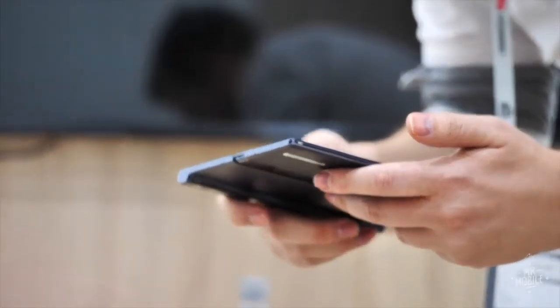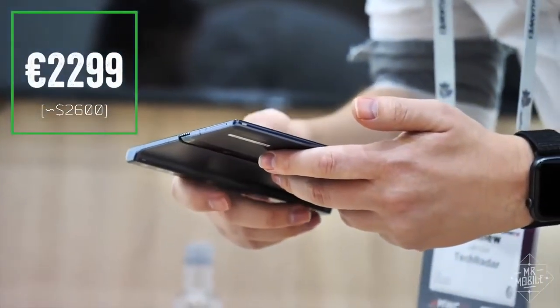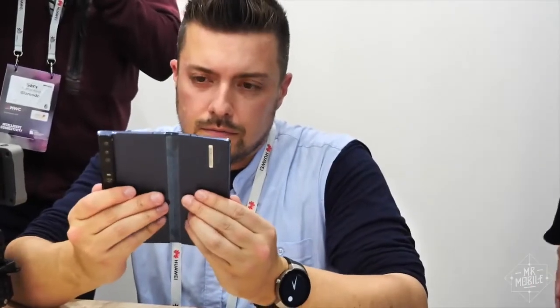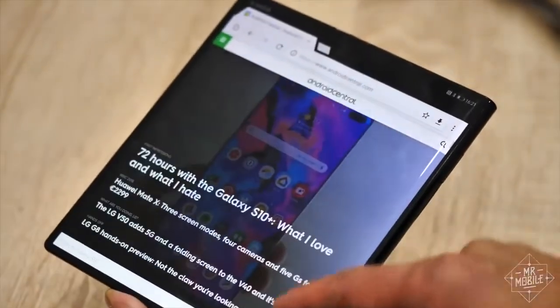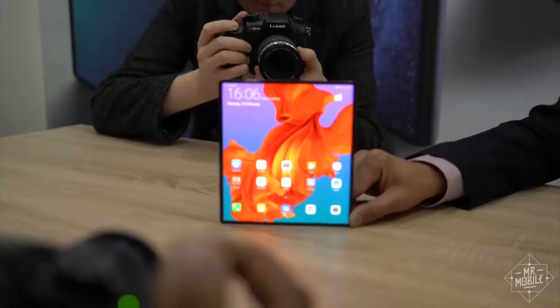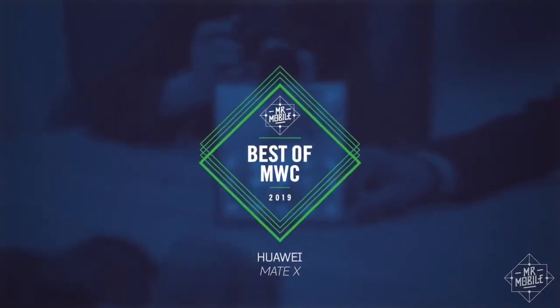Thanks to all those open questions, this isn't the place to say whether the Mate X will be worth its stratospheric asking price when it launches in a few months. And if you're dubious about the prospects for this phone, no one can blame you. But what I took away from the first half hour I spent with my first folding phone was a certainty that there's far too much utility, far too much fun in these designs for the format to be just a flash in the pan. Foldables are the future, and the Huawei Mate X is at the leading edge of that future. That's why I'm excited to review it and why I'm giving it the Mr. Mobile award for best of MWC 2019.